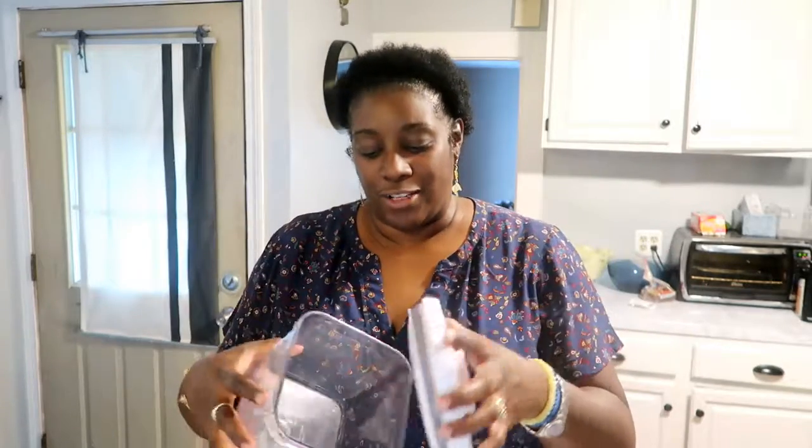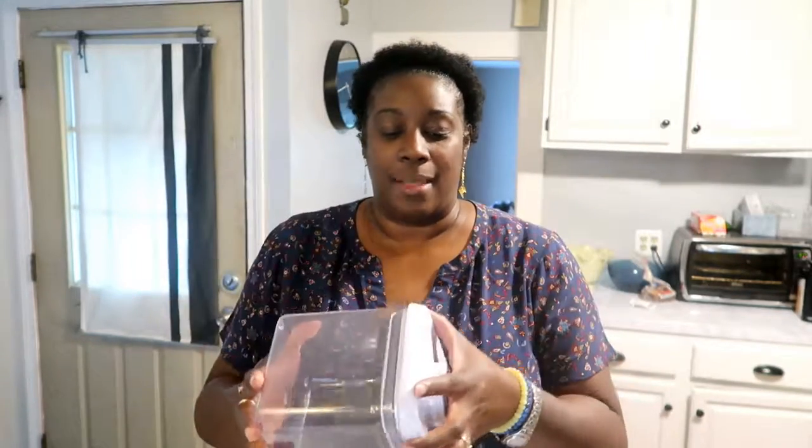They also have OXO containers. I went to thrift stores before I started ordering anything — I wanted the OXO container with the pop-up lid. Online they're $16.99, and you know what? I went to the thrift store and I found two. This one was $2.99 and the larger one was $3.99. This retails for $16.99 on Amazon and the large one retails for $19.99. So I did good finding those. I always go to thrift stores first before I order anything.